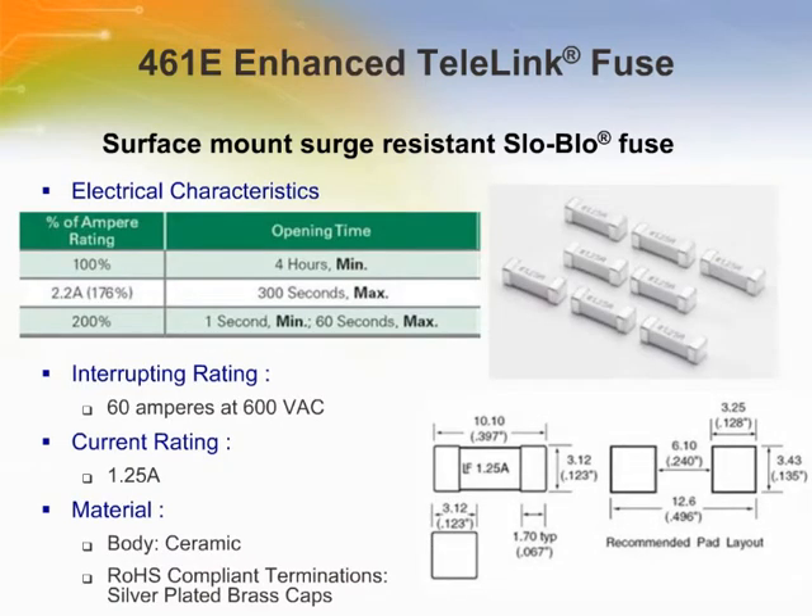The LittleFuse 461E series enhanced Telelink Surface Mount Surge Tolerant Fuse is the next generation of the 461 Telelink Fuse. With optimized opening times at certain overload conditions, this enhanced Telelink Fuse works in harmony with the LittleFuse SIDACtor transient voltage suppressor products in the QFN package. The enhanced Telelink is designed to carry 100% of its rated current for 4 hours, 176% of its rated current for 30 seconds.